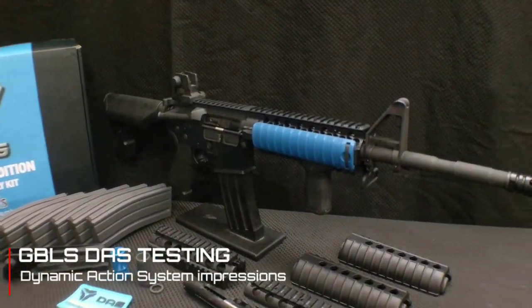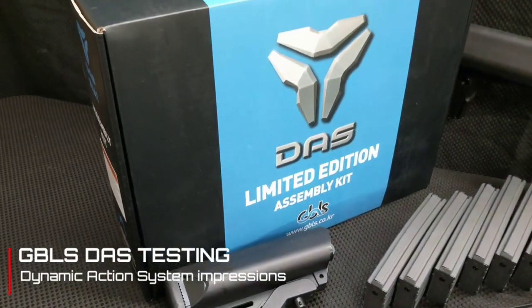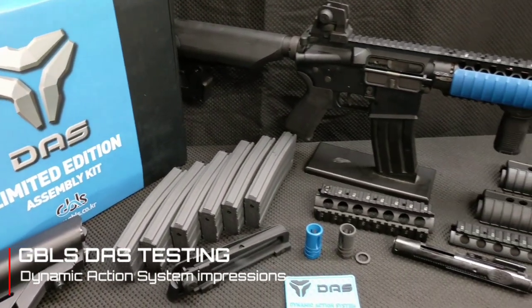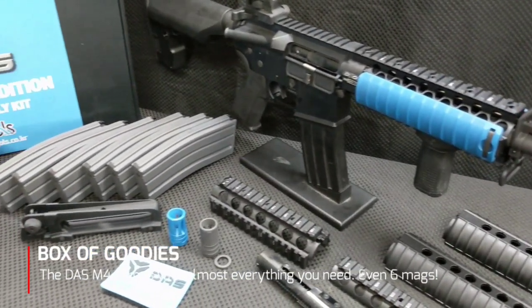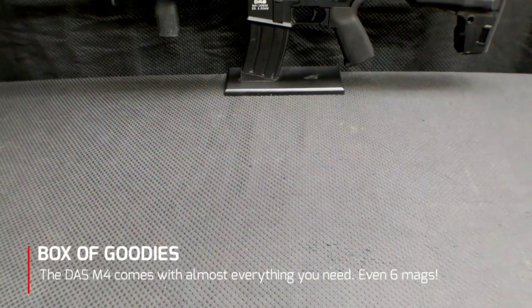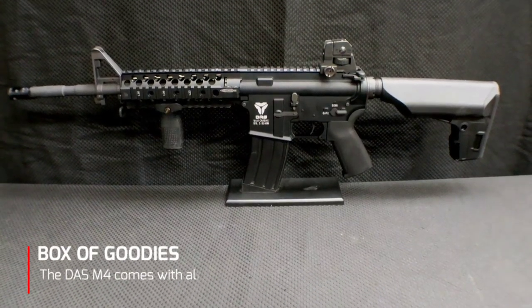Hey guys, Spartan117GW, and today we're taking a look at the GBLS Dynamic Action System M4A1. We've been testing this over the last few days and as you can see, you get a lot of kit with this rifle — enough kit to have two different power bolts and a couple different pieces of furniture to dress up the gun in different ways. It also comes with six magazines, which is a huge help because you don't have to track down proprietary magazines out on the open market.